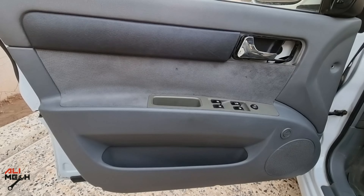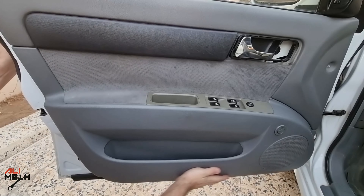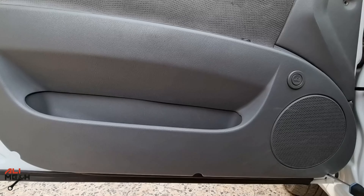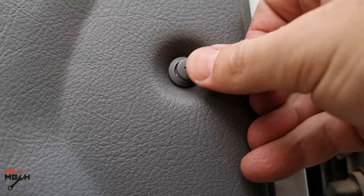We are almost done. Let's put the cover back on — slide from the top first and then push the plastic clips. Next, put all the screws back on: one for the armrest and three for the bottom of the door cover. These steps are exactly the reverse of how we removed the door cover and the door handle trims.